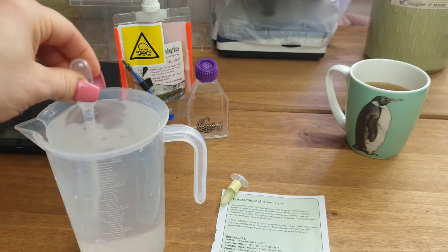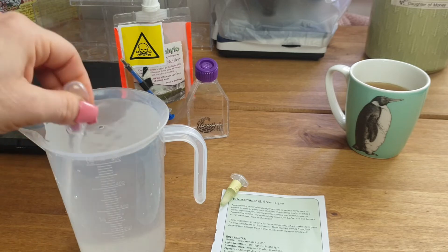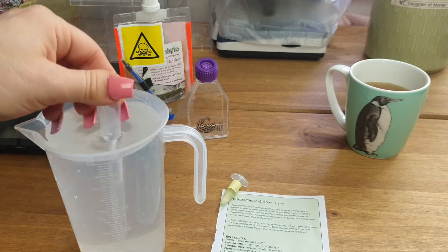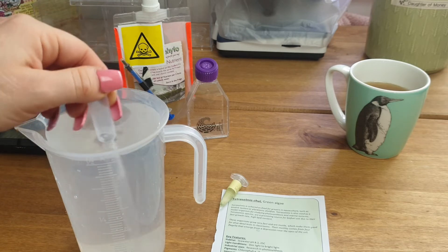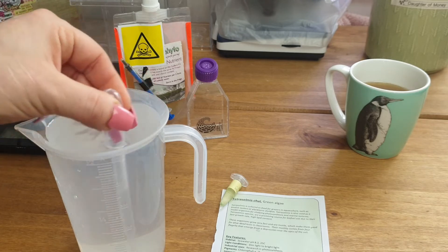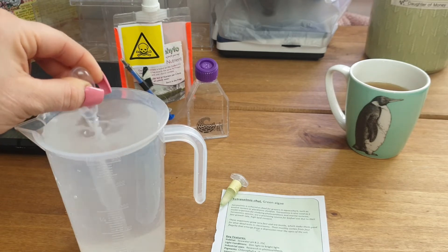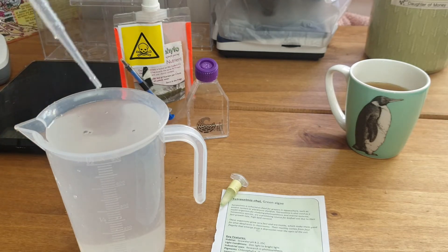Now we're going to top it up to the 500 ml mark with RO water — reverse osmosis water, which is a type of distilled water where the water has no impurities; it is just a blank canvas. I'm going to go ahead and fill this up now. I'll use my pipette to give it a little stir to help the salt dissolve. It may take a little while. If you want RO water at home, you can get it from your local aquatics store — they sell RODI water, which you can get cheaply and easily.